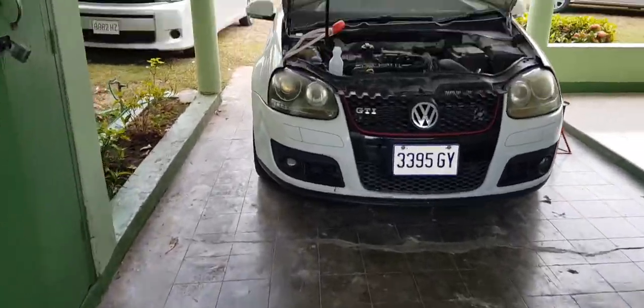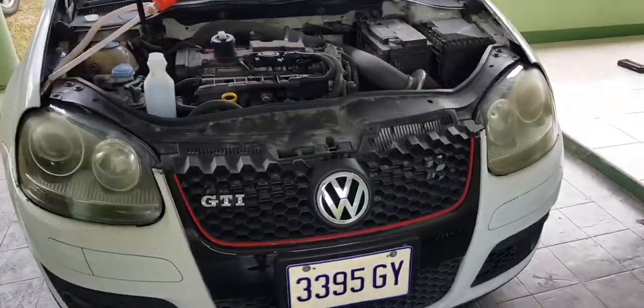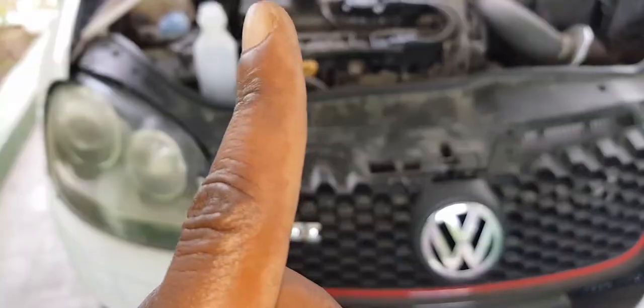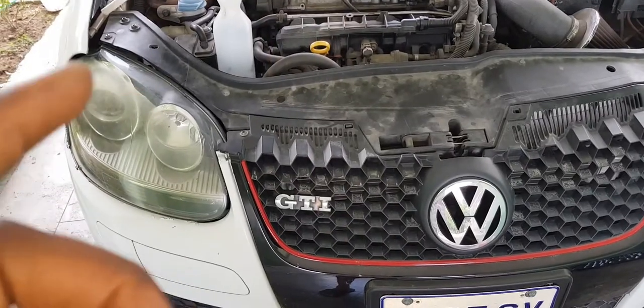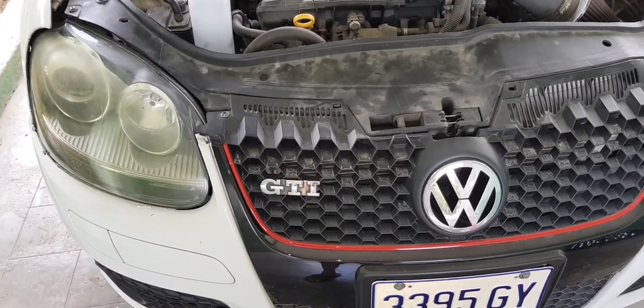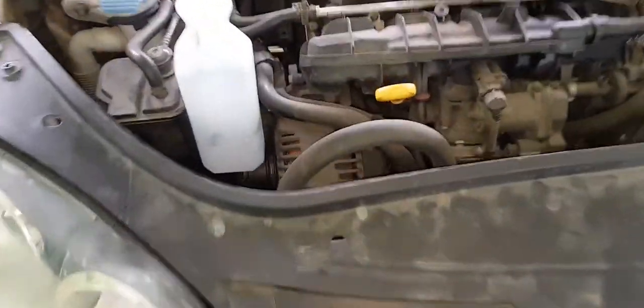Hello YouTube, Matthew Taylor here. I'm going to be doing today a radiator replacement and also a fan replacement. The symptoms I've been experiencing are that my main fan for my Mark 5 Golf GTI — one edition package — works intermittently.